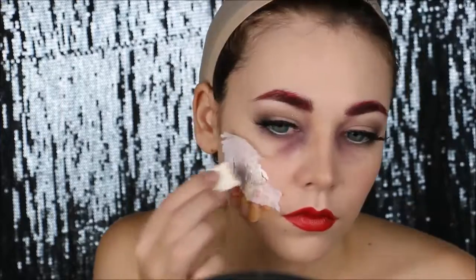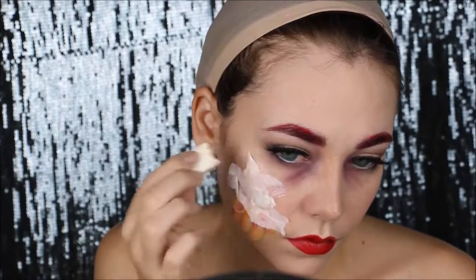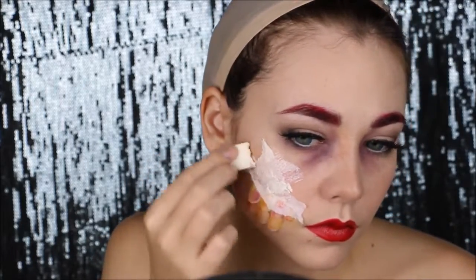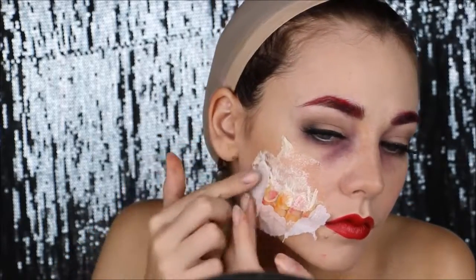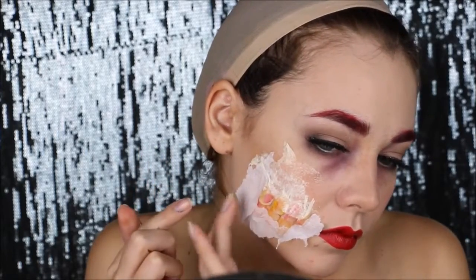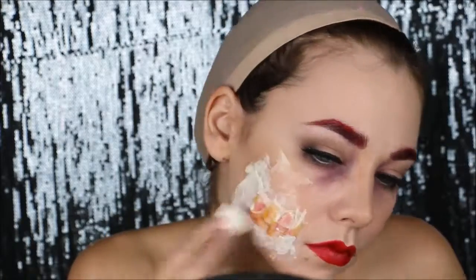I'm gonna take some tissue paper and that's gonna give texture to my skin and make it all look like it's rotten and peeling off. I'm gonna apply some latex, then stick the tissue on top and go over it again with the latex. And I'm gonna put some over the teeth so it looks like there's skin over them. I keep repeating the process till I get the desired effect and cover all the area that I want.